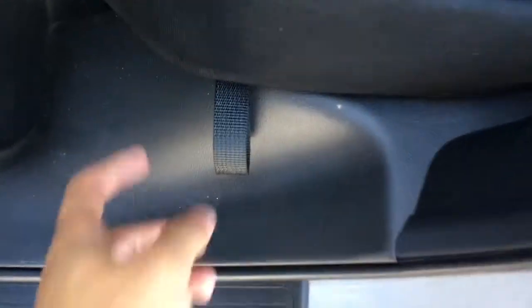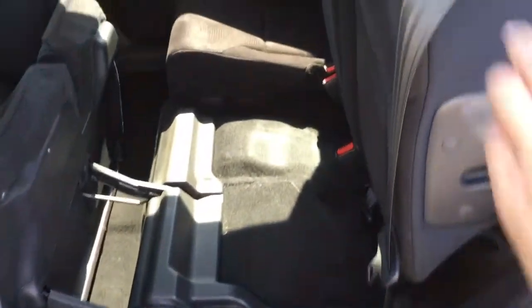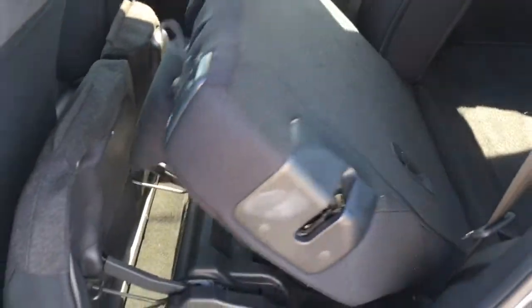If you want to put those seats down for more storage space leading right to the trunk area, we actually have a little latch right here — you can just give that a pull and that'll bring the seats right down for you, leading to a nice flat storage space. Let's get a better look from the back.